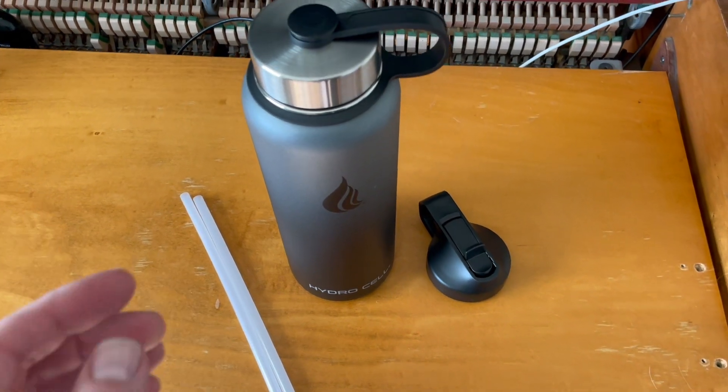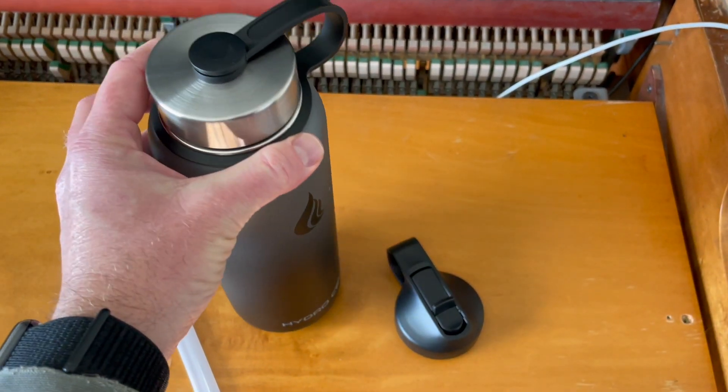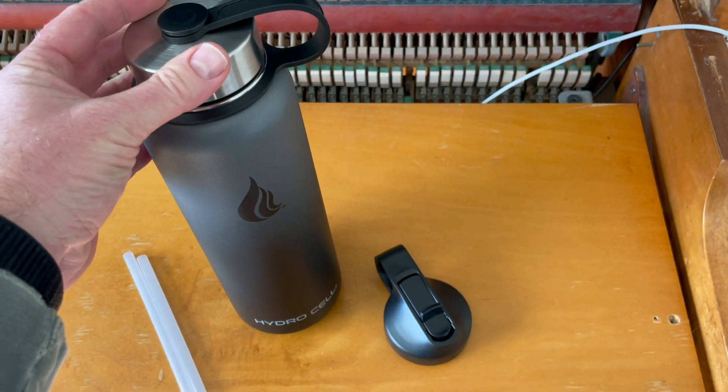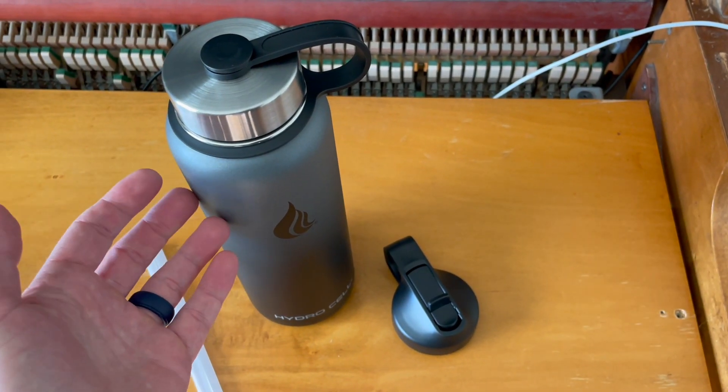Okay, let's quickly check out everything that's included. We have our main 40 ounce HydroCell bottle here. Lots of liquid — I really like this specific size. It allows me to take it to the gym, on rides, things like that, to really have enough hydration for the experience.